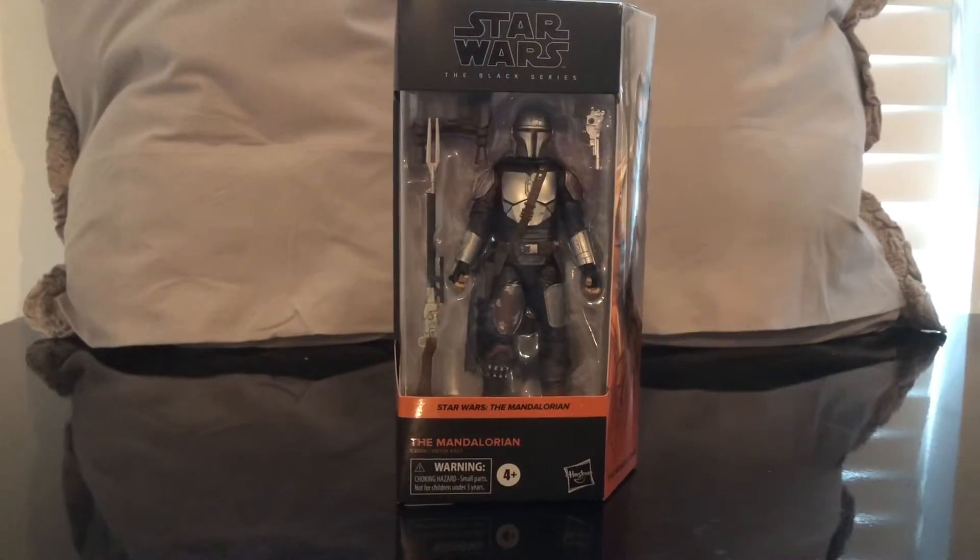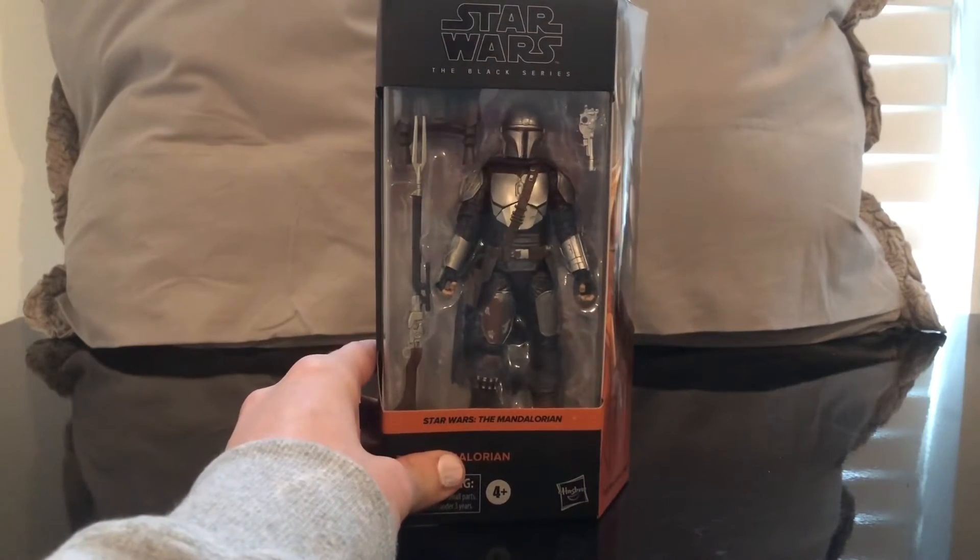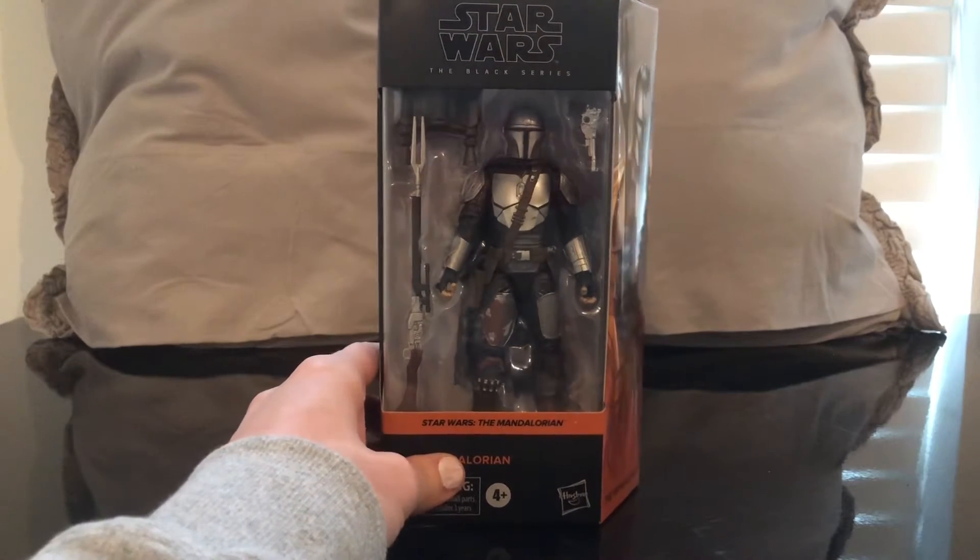What's up guys and welcome to the channel. Today we have a Star Wars The Black Series from the Mandalorian wave — the Mando in Beskar. So let's take a close look at the packaging, we'll crack this guy open, go over articulation, and do some size comparisons.